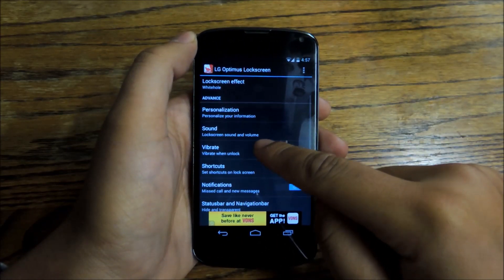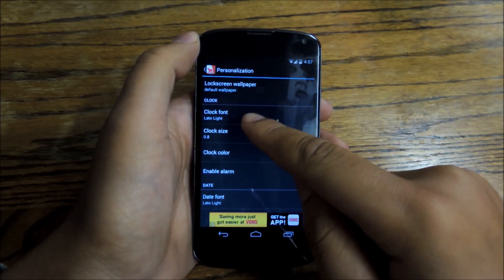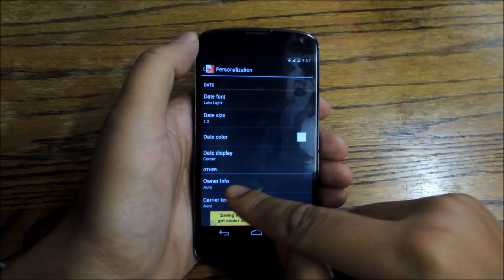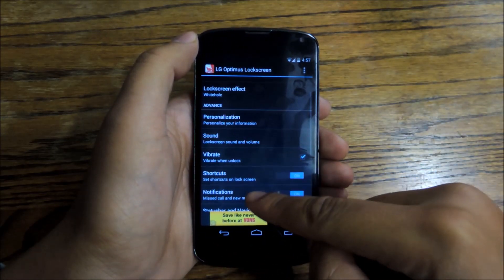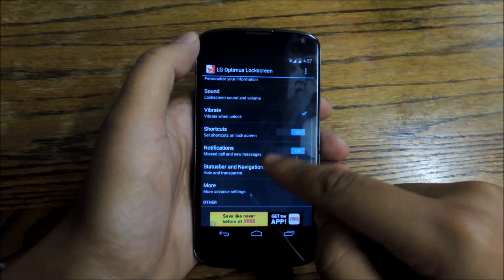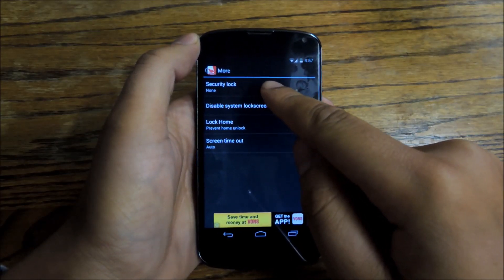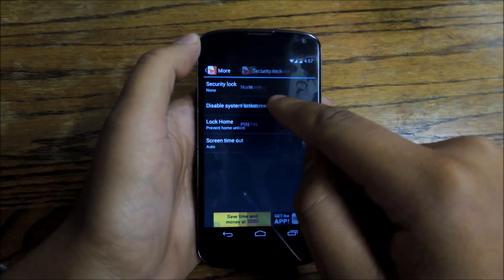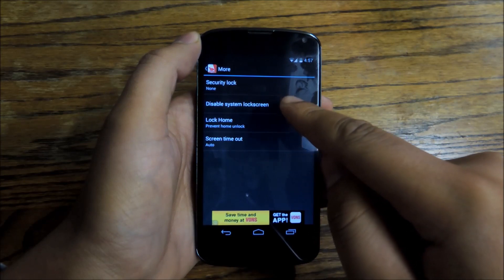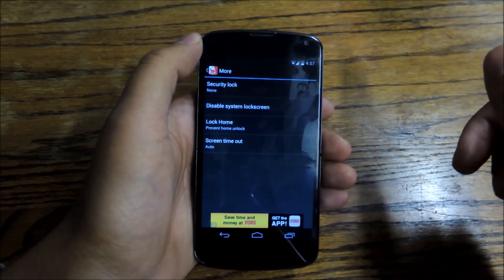You can actually set a lot in this lock screen. You can go into personalization, set the clock font, set the clock height, set the date, whether or not you want to use dates, go to owner info, carrier info — you can change a lot here. You can go into the status bar and turn it off if you want. You can go into security because the app actually has its own security settings, so under lock screen you can change from none to pattern or pin. If you do this, make sure you've got the system lock screen disabled so you don't get two lock screens.